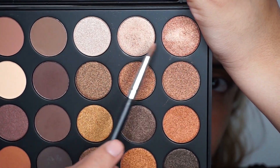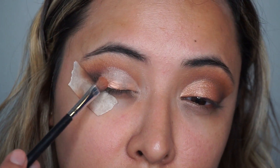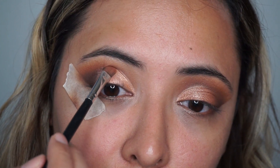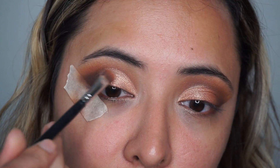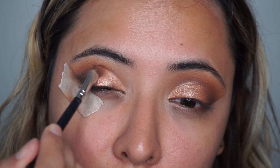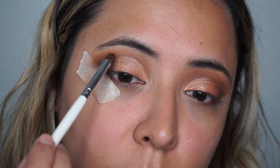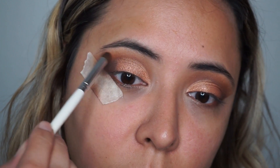Then I'm going to be packing it on with two gorgeous shimmers from the same Morphe eyeshadow palette — both mixed together make the perfect peachy tone. I'm packing it on using a shader brush and went back about four or five times to create the intensity I wanted. Then with a blending pencil brush I make sure the orange didn't get lost in the transition, and going back again with the chocolate brown to intensify the outer corner.